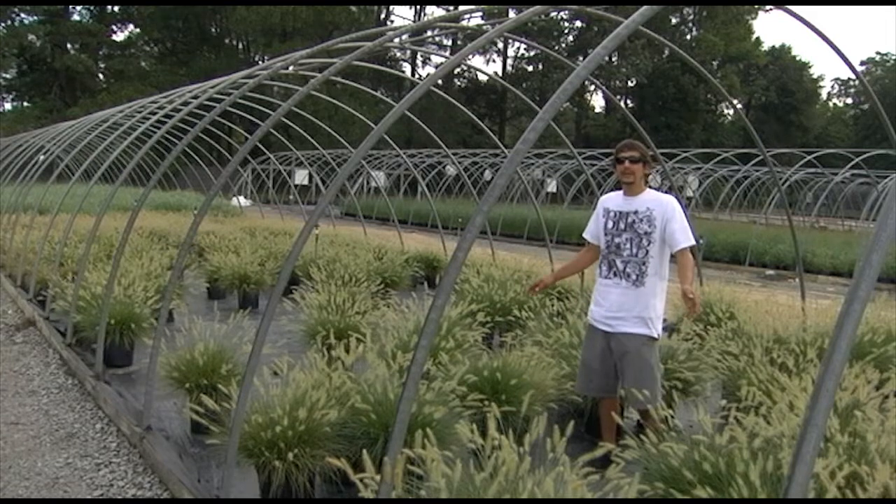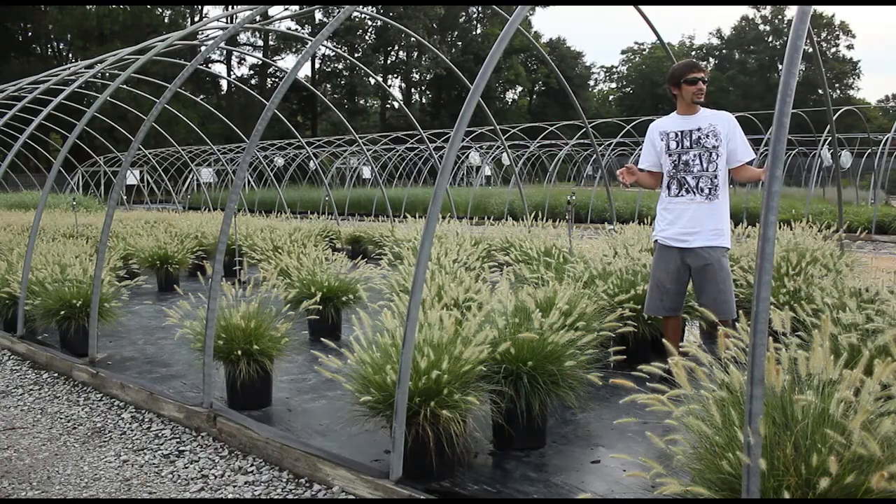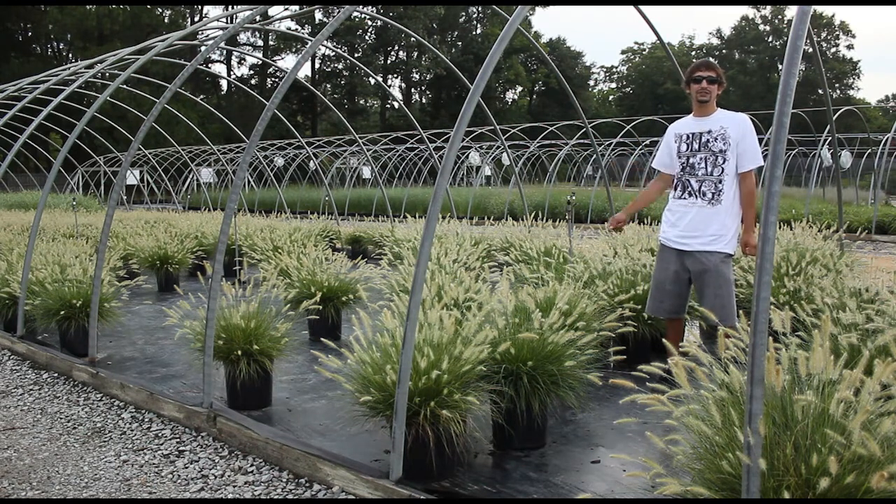Hey guys, this week I wanted to show you some grasses. We're producing them in three canes and one canes. They're blooming and they look really good. Here we are at our three-can Hamlin Dwarf. This is one of our low-growing pennisetums. As you can tell, they're in full bloom. They look really good and they're ready for sales.